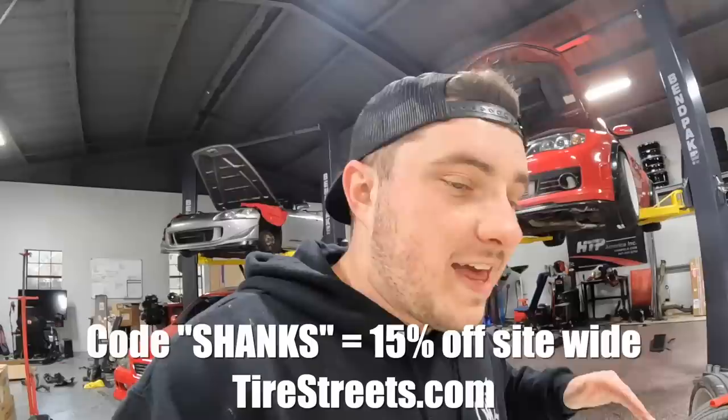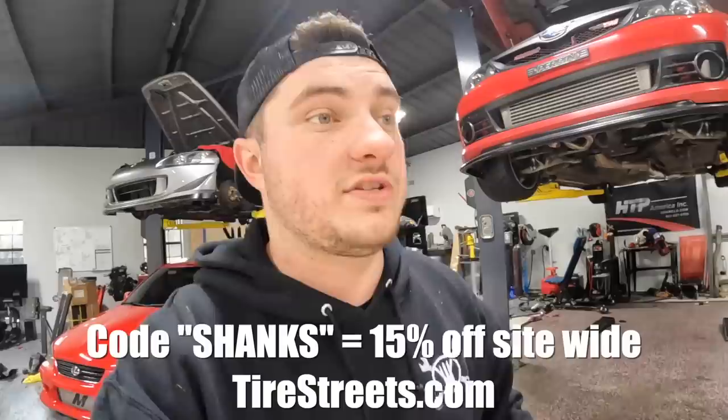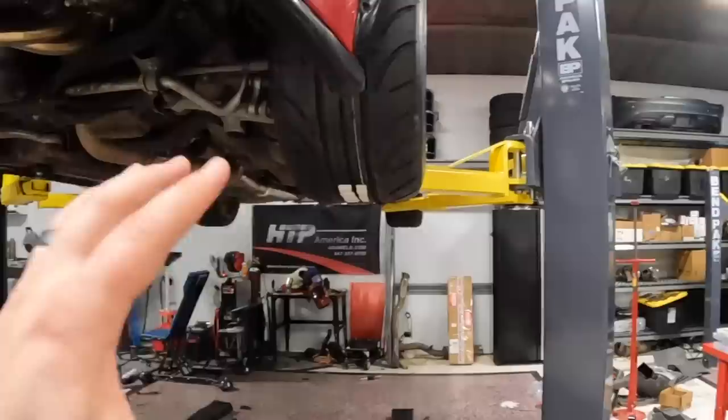Tire Streets is really cool because they have a 30-day drive-and-decide policy. If you get tires from them — any tire, doesn't have to be Accelera — and you don't like it, you can send it back and they'll fully refund you. That's unheard of in the tire industry. I have a discount code for you guys too, so I can save you money, save you time and effort, and potentially save you even more money if you don't end up liking the tires. Big thank you to Tire Streets — do me a favor and at least check them out.